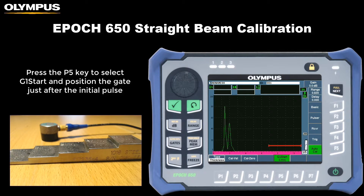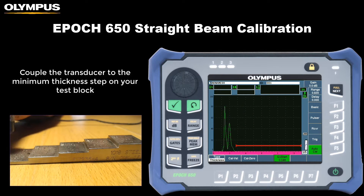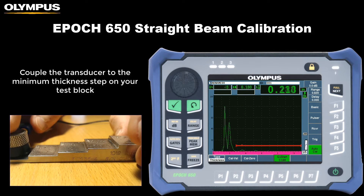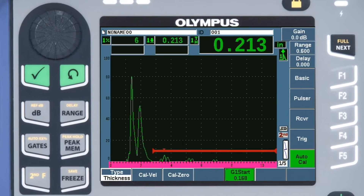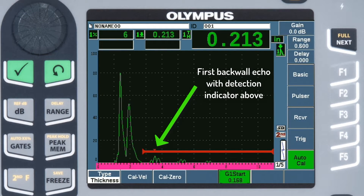Press the P5 key to select gate 1 start and move the gate so that it begins just after the initial pulse. Couple the transducer to the minimum thickness step on your test block. Depending on the thickness and range setting used, a single back wall echo or multiple back wall echoes may appear. Be sure the peak of the first back wall echo is positioned within the gate. You may notice a small red triangle above the gate which indicates echo detection.